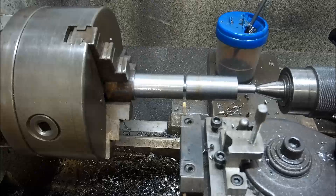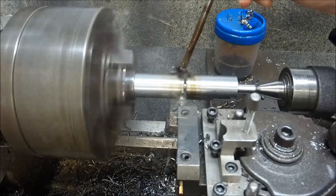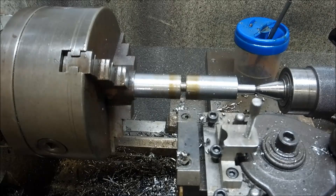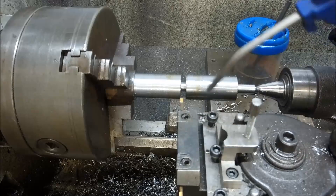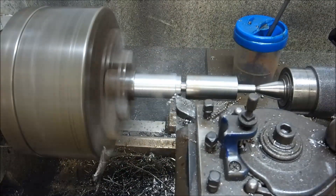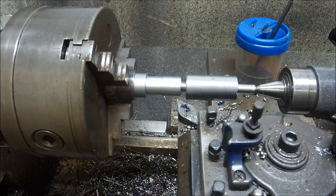I reckon I might open that groove up a bit more since that went so well. I don't know what sort of steel this is — I got it from the scrap yard and at the end it looked like it had been used as a pile driver. It was totally mushroomed over, but it machines sweetly. I might get some more of that. The tool isn't quite fitting down the groove now, so I just need to change the geometry a little bit.